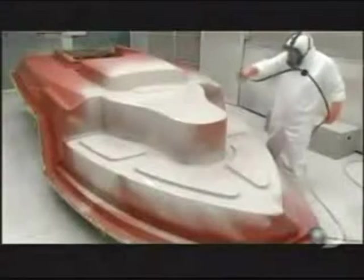So they painstakingly work on the mold's finish, in particular coating it in a special high-resistance paint that will withstand about eight years of castings.